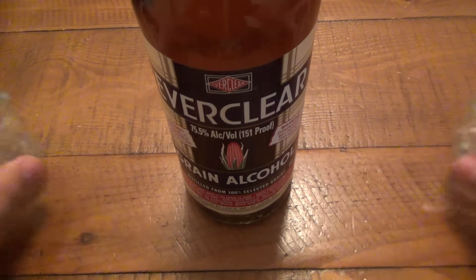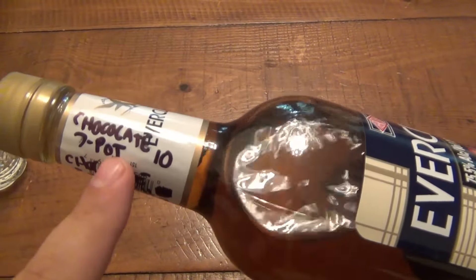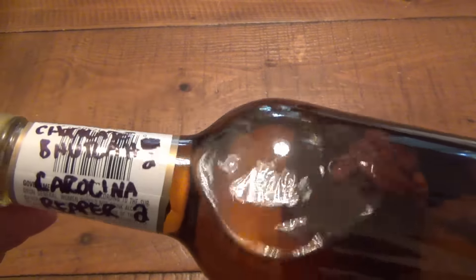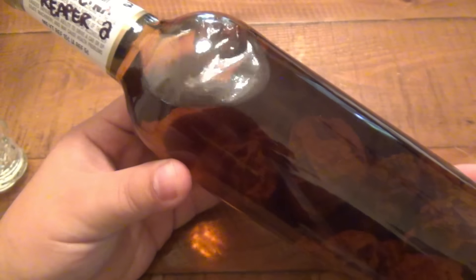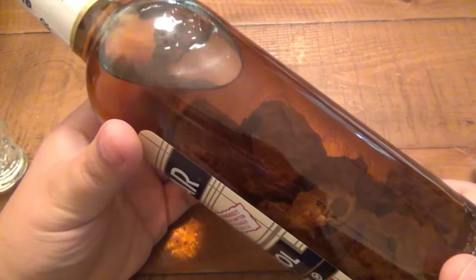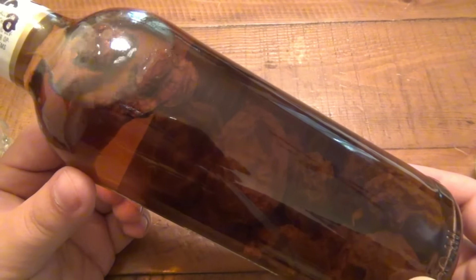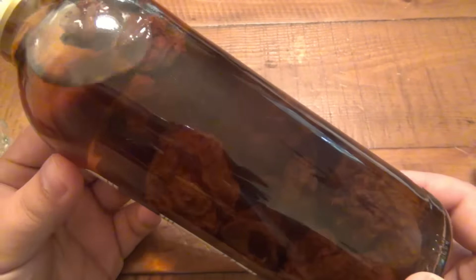So what do I have in the strongest alcohol you can legally buy in all 50 states? I wrote it on here so I wouldn't forget. In this bottle we have 10 chocolate seven pots, two chocolate bootlers — which are a huge pain in the ass to get — and two Carolina Reapers. The Everclear is clear, but this has turned the liquid a very dark orangey brown. You can see all the peppers floating around in there — 14 of the world's hottest peppers.